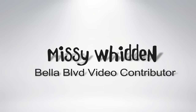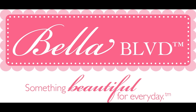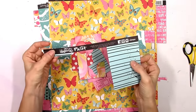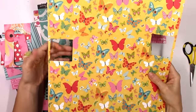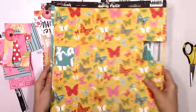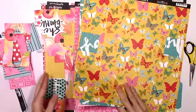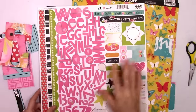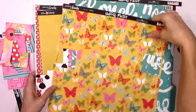Hey everybody, it's Missy with the Bella Boulevard creative team and I have a new layout and a new process video for you today. Our theme for this week is out with the old and in with the new to celebrate the new year, so we are using up some of our older scraps for our layouts. A lot of this is from the Illustrated Faith She Blooms collection, the Whatever is Lovely collection, and a little bit of Fresh Market and Color Chaos as well.